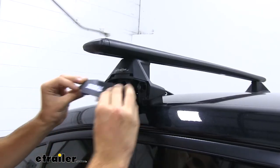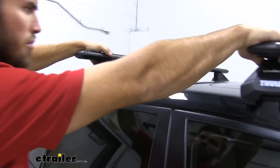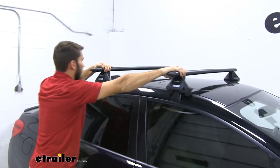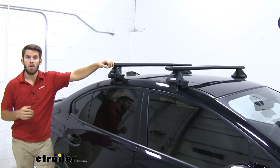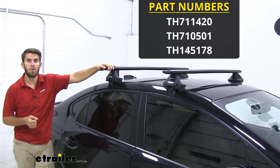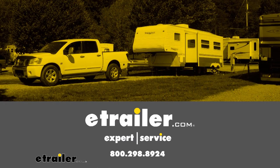We'll grab our end cap and put that on. It's always a good idea to grab a hold of your roof rack and give it a good shake to make sure it's secure — side to side, front and back, and up and down — we're all good. So now we're ready to load up our favorite rooftop accessories and hit the road. That's going to do it for our test fit of the Thule Wingbar Evo roof rack system on our 2019 Subaru WRX. Thank you very much.